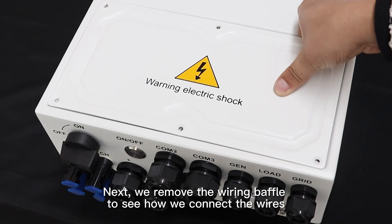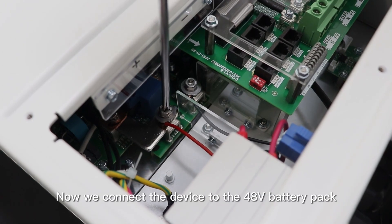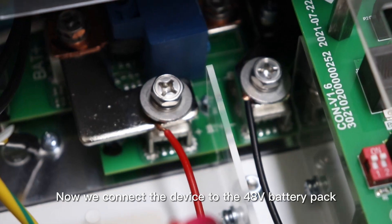Next, we remove the wiring baffle to see how we connect these wires. Now we connect the device to the 48V battery pack.